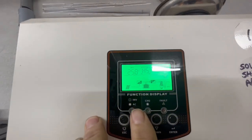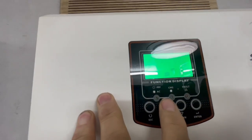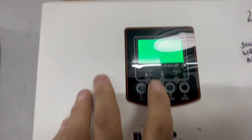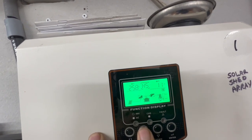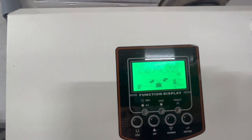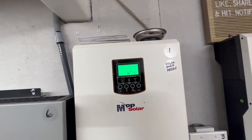We have 6 amps coming out of our battery on that one and 10 amps coming out of this one. So we're at around 500 to 600 watts, going back and forth between those two numbers.